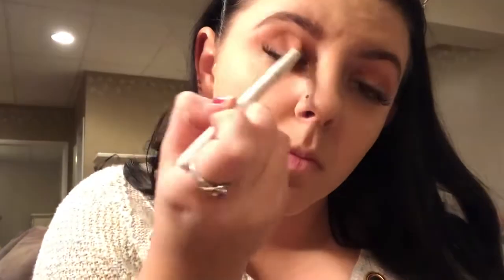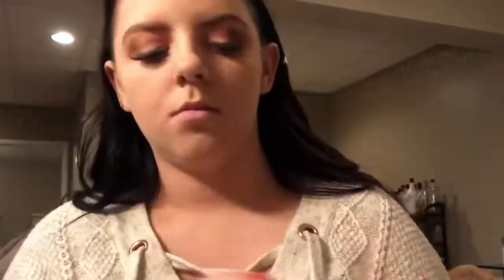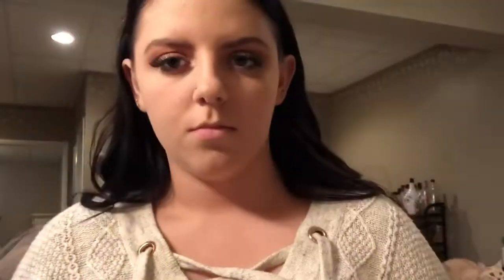Next I'm going in with the darkest shade in the palette and putting that in my outer corners and a little bit into my crease for some definition. Then I'm taking my ColourPop Golden State of Mind eyeshadow palette and applying that gold shade right on my finger, because it seems to work best with this formula.